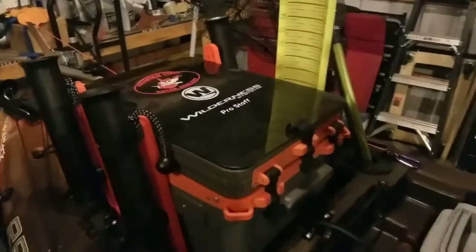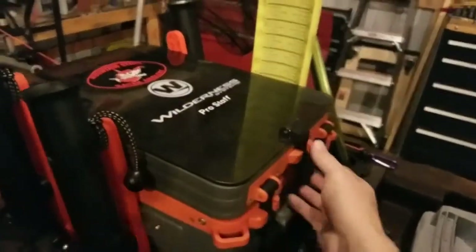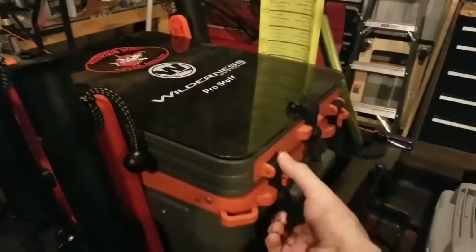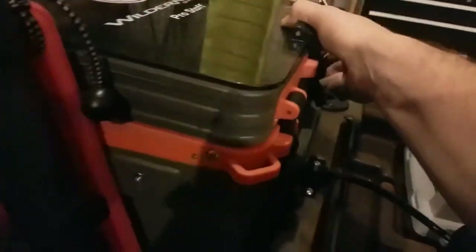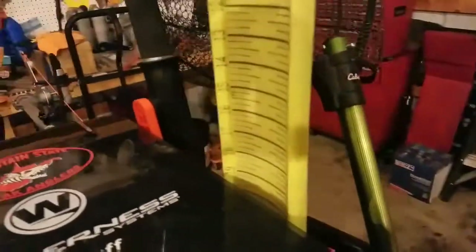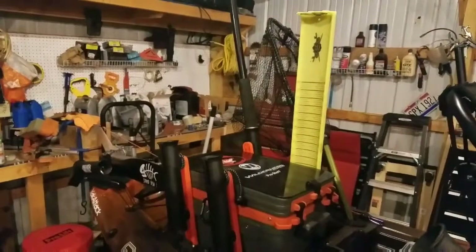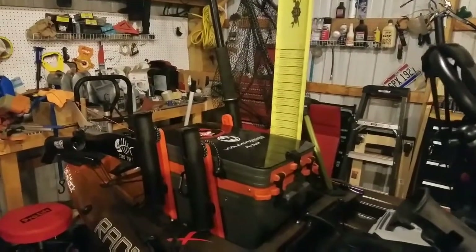One of my favorites is the Wilderness Systems kayak crate. This thing is awesome — I throw all my quick-to-reach common items up top. One-handed operation, super easy to open, with all kinds of room for gear. I've got tackle boxes loaded up in there. I also took one of the rod holders off and added a Yak Attack hog trough holder, which keeps the hog trough out of the way. Really great add-on for convenience.